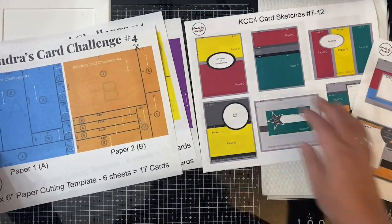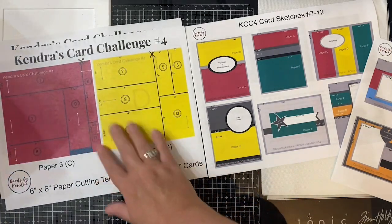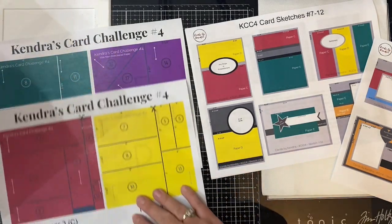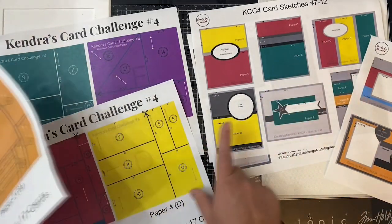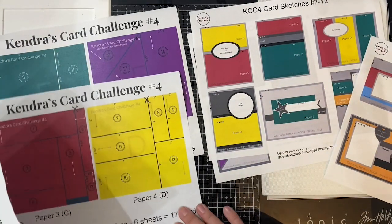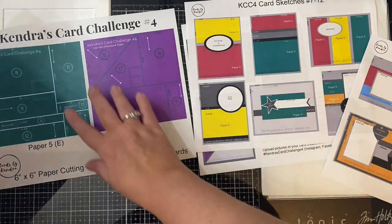For the next set of sketches seven through 12: card seven pairs paper C and D, card sketch eight pairs paper C and E, nine pairs C, D, and E, ten uses only paper D, eleven uses paper E, and then twelve uses B and E.